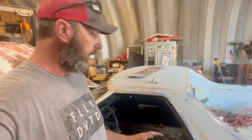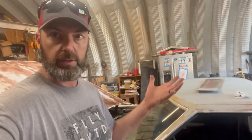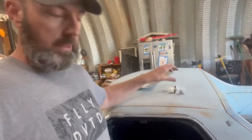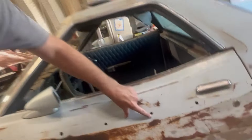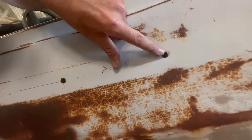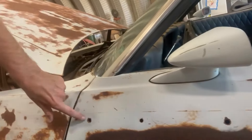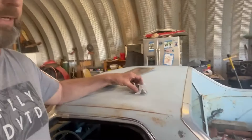Welcome back y'all. So we're doing some body work. I showed you in previous videos, this is a Squire package. It had the wood paneling on it and all these holes that are in it held the trim in — and I don't want to be just filling that in and gaffing it in like a light crack.